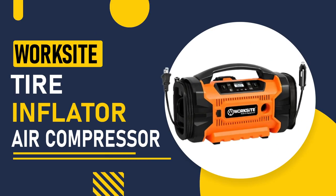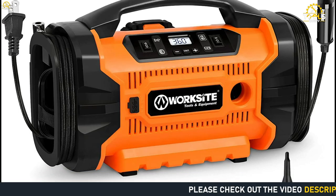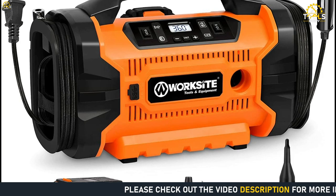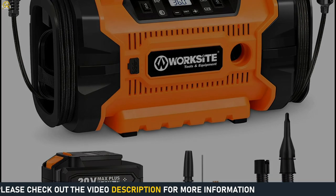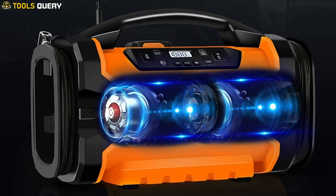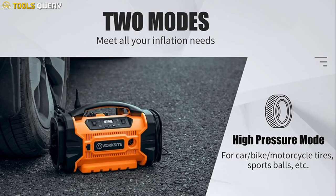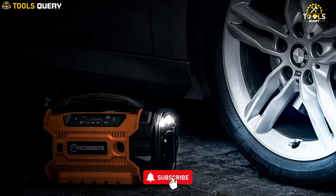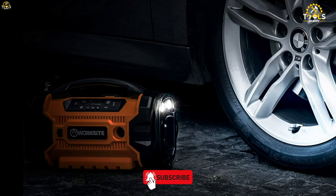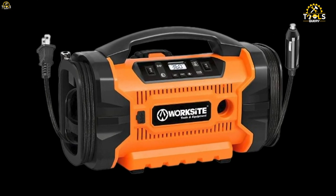Last but not least, we have the Worksite Tire Inflator Air Compressor, which is a compact and easy-to-use compressor that comes with a digital display and preset functions for inflating tires and other items. With two powerful motors, you can quickly pump air into a standard or mid-sized car tire from 0 to 36 PSI in just 3 to 5 minutes, making it a great tool to keep in your garage or car for emergencies.